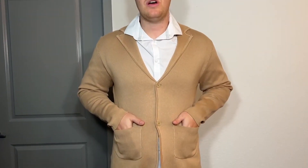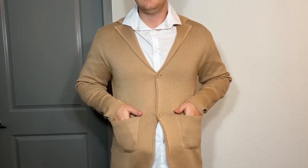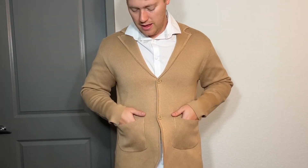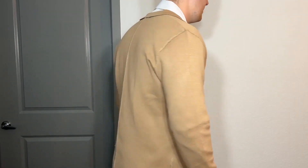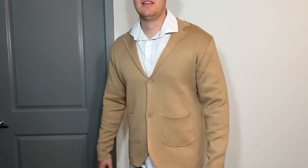We've also got some pockets here if you want to put a phone, a wallet, coins, or any miscellaneous items in here. Let's do a 360 — here's the front, we've got the side, the back, the side again, and the front.